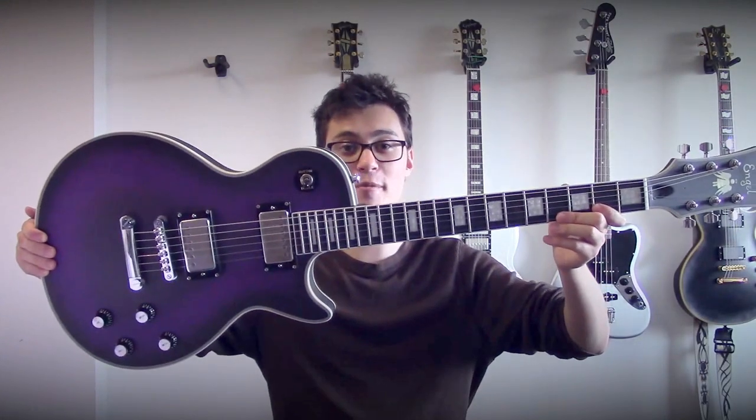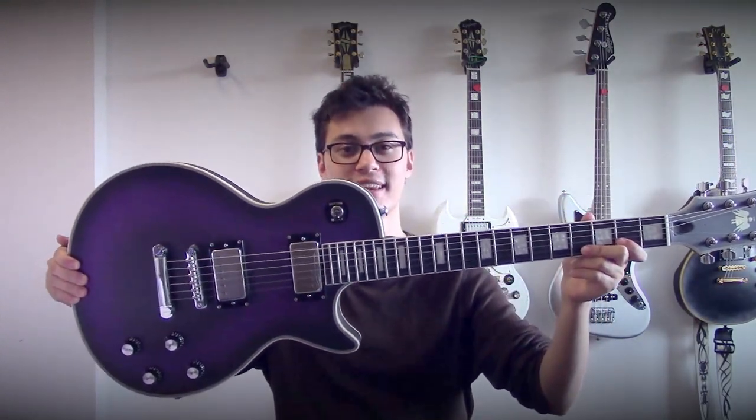Today I want to show you this — my Chibson, or Chinese Gibson Les Paul custom copy.